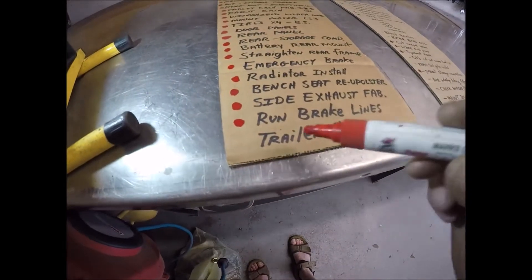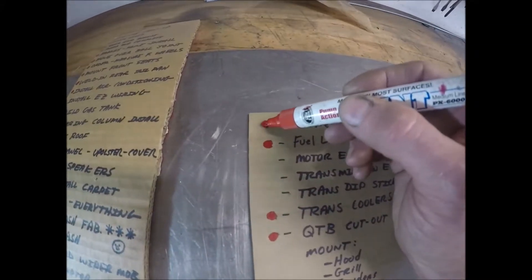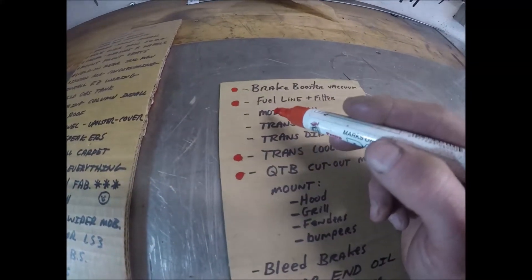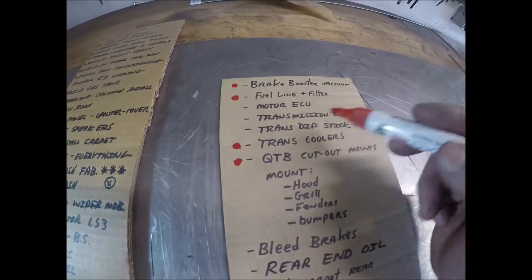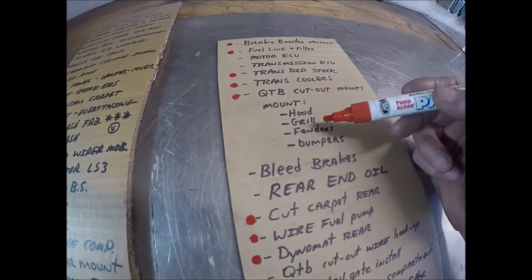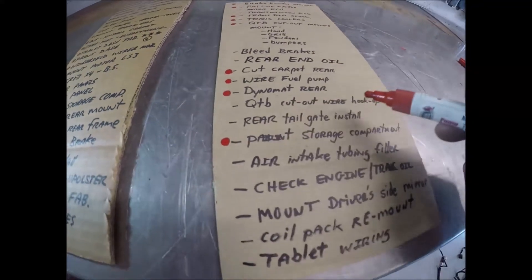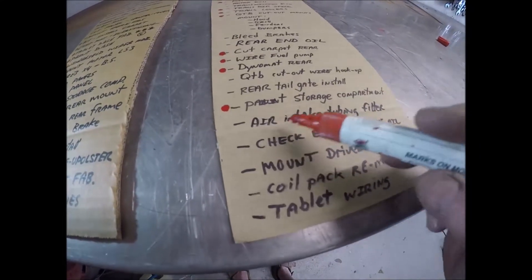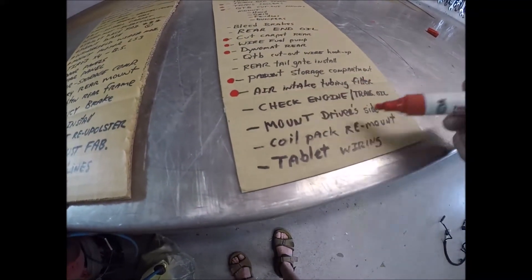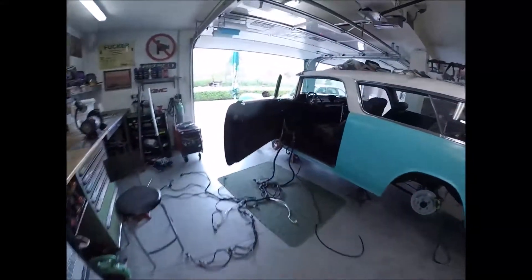Brake lines completely knocked out. Trailer hitch - later on. Brake booster vacuum - did that the other day. Those are little 15-20-30 minute projects, but if you don't account for them and try to crank the motor up you'll get caught at the end. Mounting the ECU today, transmission ECU also today. Transmission dipstick - clocked that correctly, did that yesterday. Mount hood, grill, fenders, bumpers - nope. Bleed brakes - nope but I'm ready. Rear oil - nope. QTB - nope. Rear taillight install...